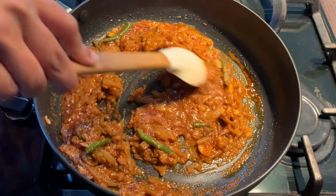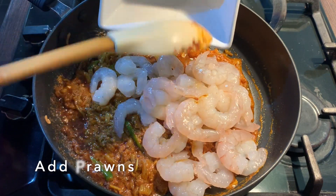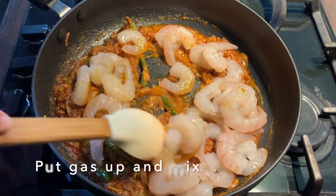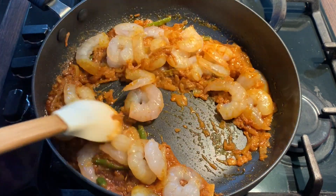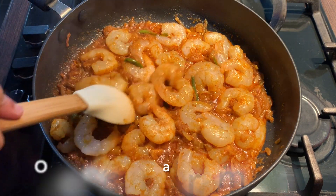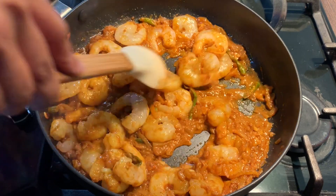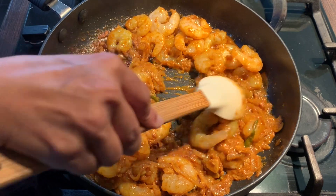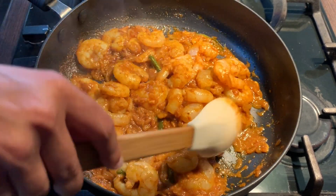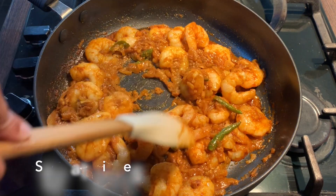Now I'm going to add in the prawns. Give it a good stir before adding them in. Put the gas up and mix this in. I'm going to cook this for one to two minutes on high heat for the excess water to come out. Once all the excess water has come out, lower the heat and cook under medium heat until the prawn looks done — it shouldn't take long at all. If you're using cooked prawn, the cooking time will be reduced. I'm using raw prawn so I'll cook it slightly longer, around five to ten minutes.